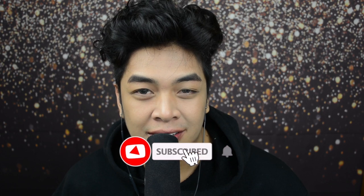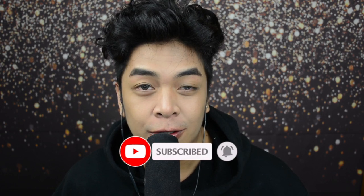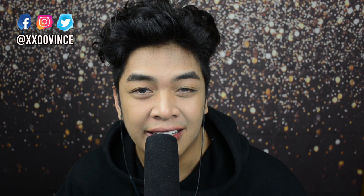XXOOGlowFam, Vince here, and welcome back to my YouTube channel. As always, make sure you like, comment, subscribe, and hit that little notification bell so that you are always updated. All the products used in this video will be listed down below. And if you are buying any, don't forget to tag me on Instagram at XXOOVince with the hashtag VinceMadeMeBuyThis. You can follow me on my social media accounts — everything will be linked down below.